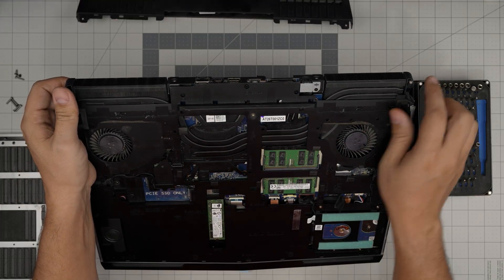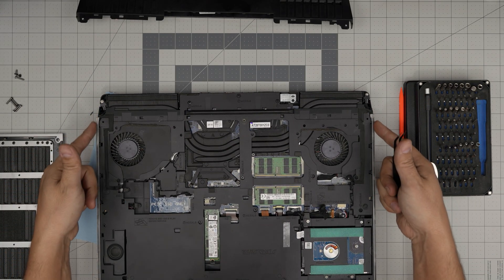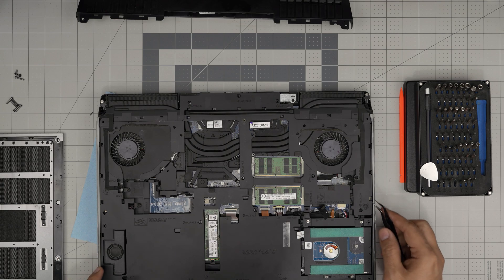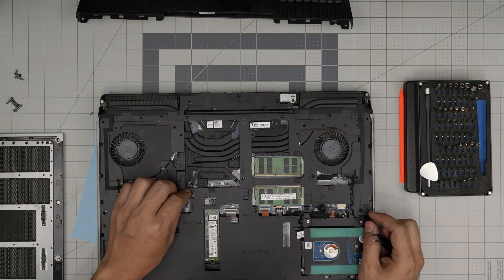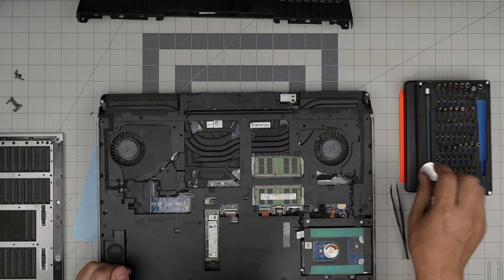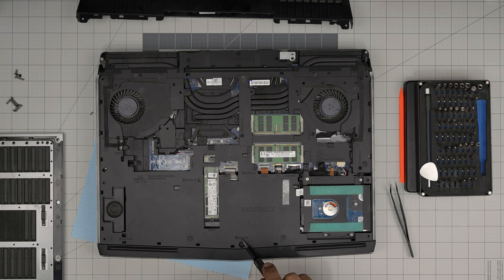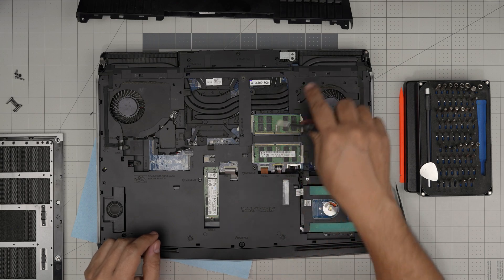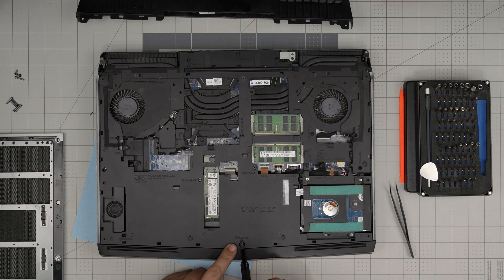Now we can see there are hidden screws in here too. First, disconnect the side LED connectors — lift this connector upward and the one on the other side upward as well. Next, remove all the screws labeled M2.5 L — keep all the M2.5 L screws in one pile and anything else in a separate pile.